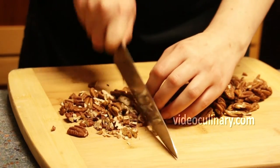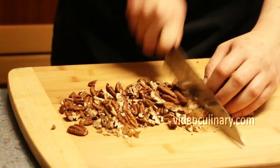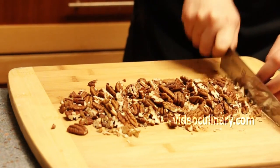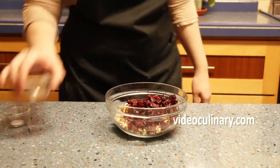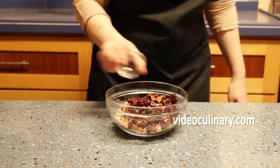Make the nuts mixture filling. Toast and roughly chop 150 g of pecans, walnuts or any other nuts you like. Mix with 100 g of dried currants, cranberries or raisins, half a teaspoon of ground cinnamon and half a teaspoon of salt.